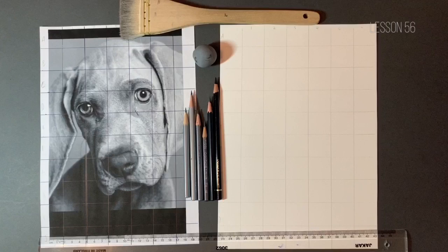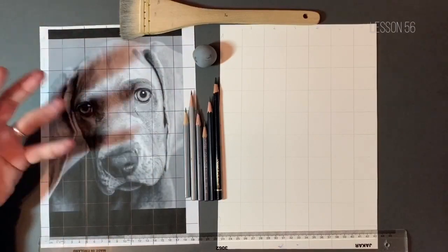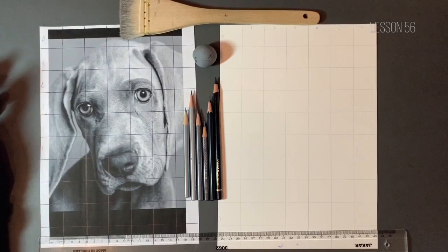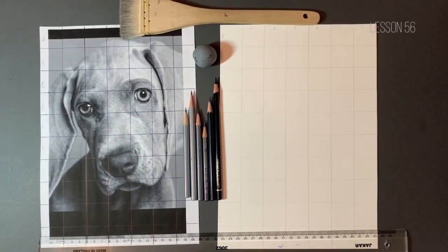I've had a few of you over on the group saying how excited you are about starting this. I thought this would make a lovely picture because we've got these piercing eyes, a lot of detail, and some very short fur. We did the shadow exercise with the Siberian Husky a couple of months ago, which concentrated on longer hair, so this will be a nice project to practice something different.